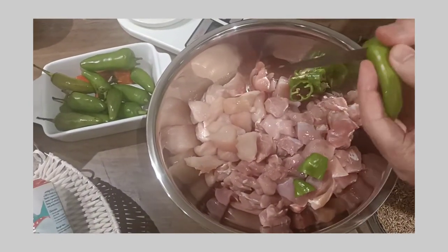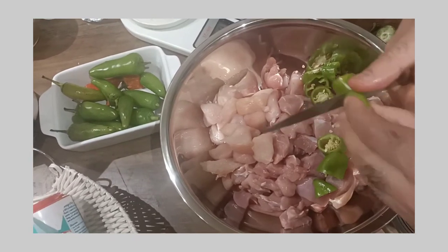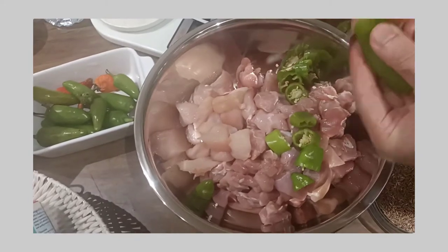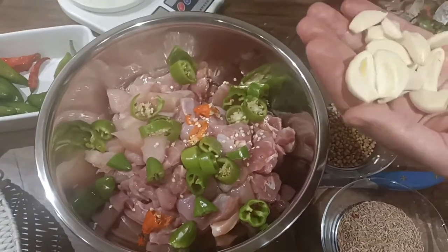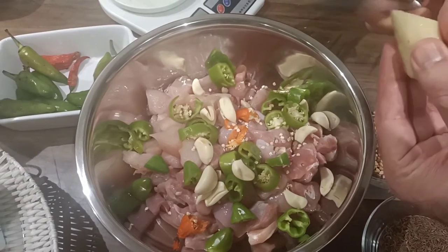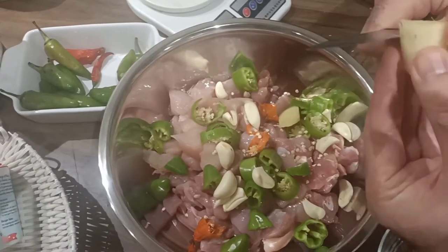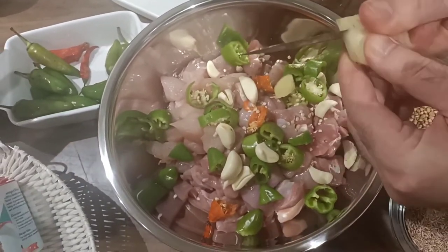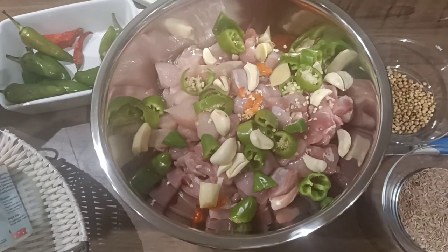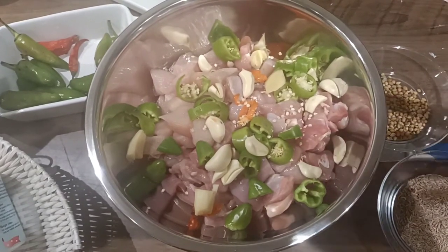Step one is to put everything together and mix it with the chicken. The important thing to note about the chicken is I've taken two types of boneless chicken: one, which is smaller in amount, is the breast boneless, and the bigger amount is the leg boneless. The leg boneless has got more fat in it, which is what you need for making these kebabs.